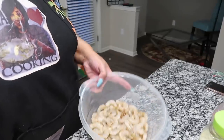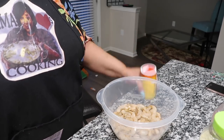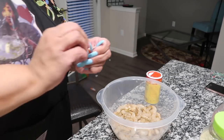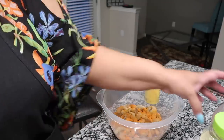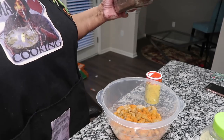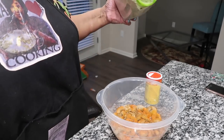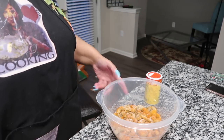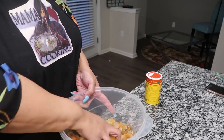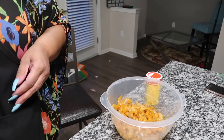Stay tuned as I'm prepping along the way. I'm going to be seasoning the shrimp like I said with a little bit of Slap Ya Mama, some Sazón, and we're going to add some black pepper to it and a little garlic salt. And we're just going to mix it around.